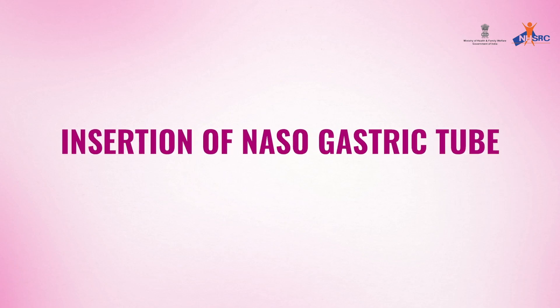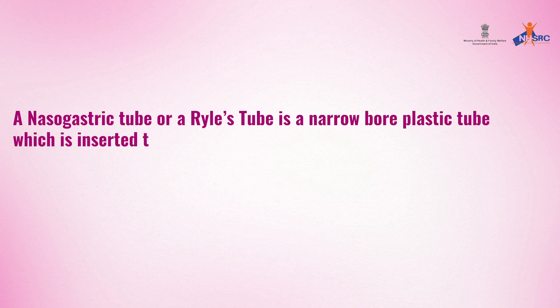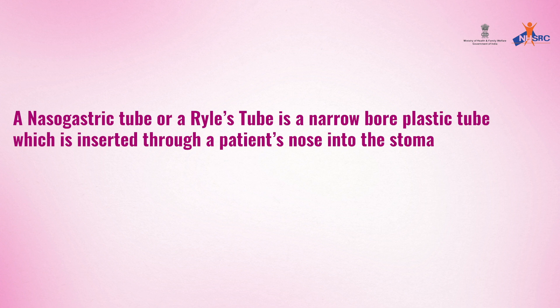Insertion of nasogastric tube. A nasogastric tube, or a Ryle's tube, is a narrow bore plastic tube which is inserted through a patient's nose into the stomach.